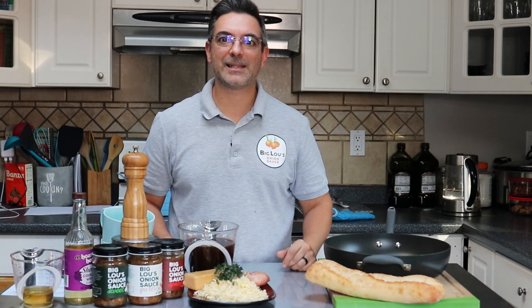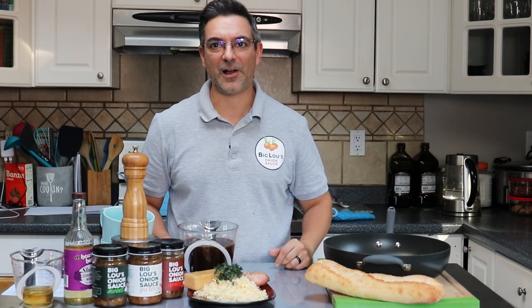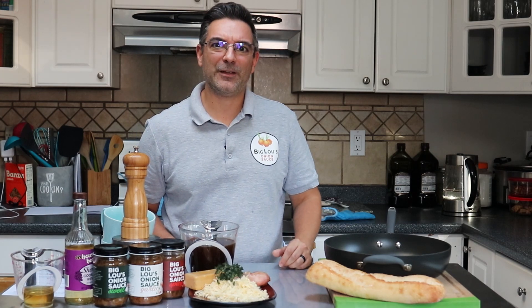Hey everybody, thanks for tuning in today. It's Sal from Big Lou's Onion Sauce. Today we're paying tribute to our onion supplier Perry & Sons. We figured if anybody knows how to make French onion soup, it's got to be the people that grow onions, right?